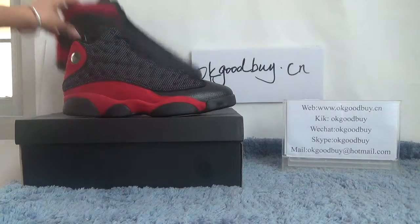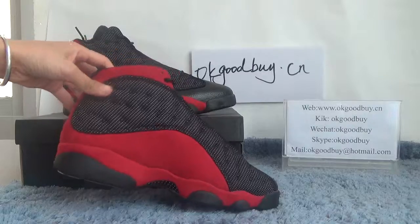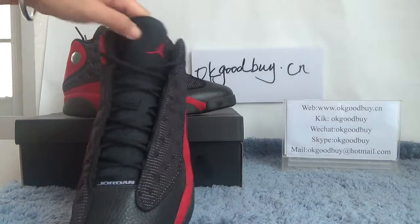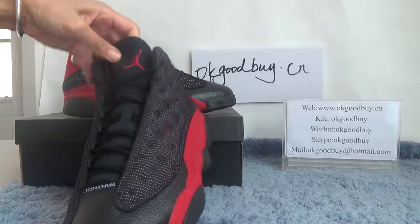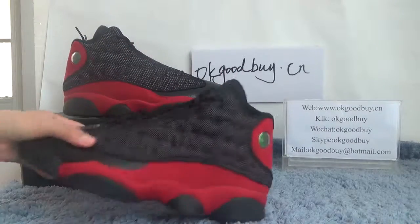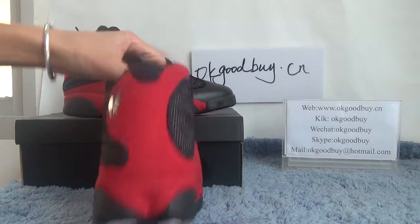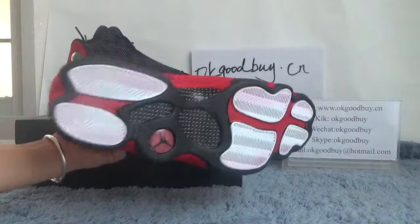Now quickly check the other shoe — side, front, another side, back, and the bottom.